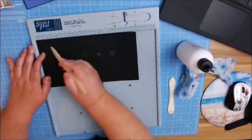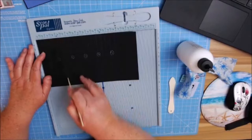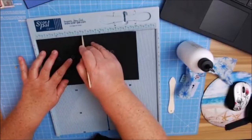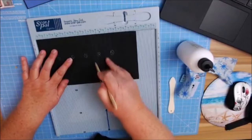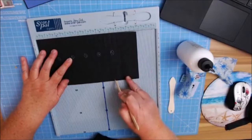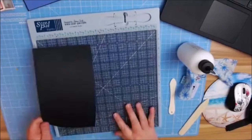For your hinge score lines, you're going to start off at: 1 inch, 1 and 3⁄8, 1 and 7⁄8, 2 and 3⁄8, 2 and 3⁄4, 3 and 1⁄4, 3 and 3⁄4, 4 and 1⁄8, 4 and 5⁄8, 5 and 1⁄8, 5 and 1⁄2, 6, 6 and 1⁄2, 6 and 7⁄8, 7 and 3⁄8, 7 and 7⁄8, and the last one is 8 and 1⁄4. Don't worry — I have all of these on your cutting guide.